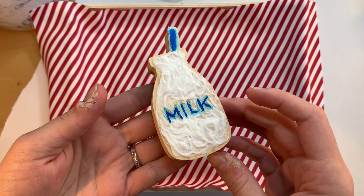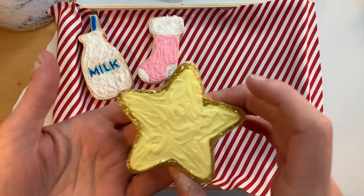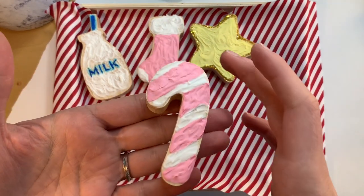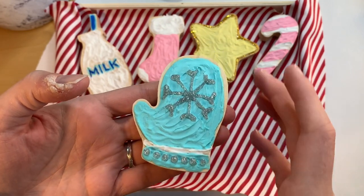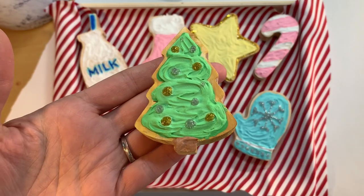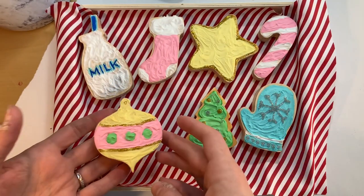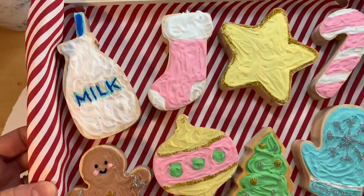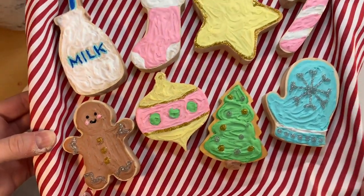I put down the little sheet and here is the first cookie — the milk cookie. Of course we have the stocking, then we have the star which gave me the first flashbacks of the glitter glue struggles. Then we have the cute little candy cane which matches the stocking and gives pink Christmas vibes. Next up is the adorable mitten — I'm so proud of that snowflake on there, let's admire that for a second. We have the Christmas tree, which was the first one I did with the icing, and then the cute little ornament with three different colors. And then the final one, which might be my favorite — the little gingerbread man. Let me know which one is your favorite; if I had to choose, I'd probably go with the gingerbread. He's just so cute.